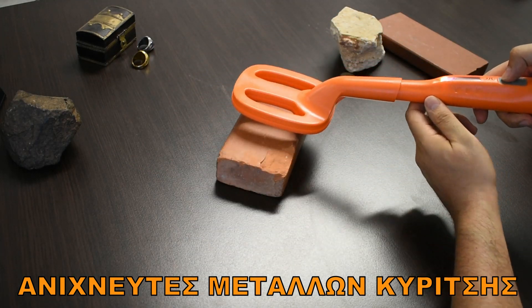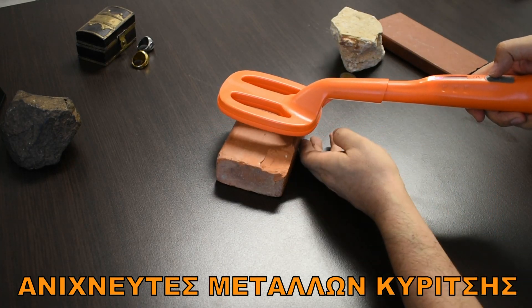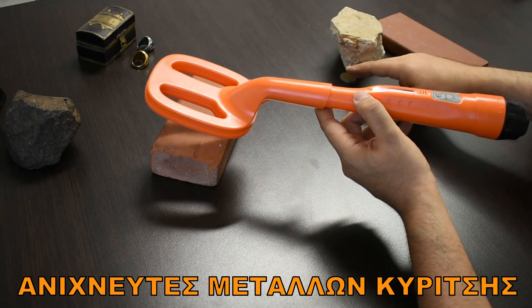There is a 0.5 measurement, and a bit of a 0.5 measurement. There is no 0.5 from the ground.